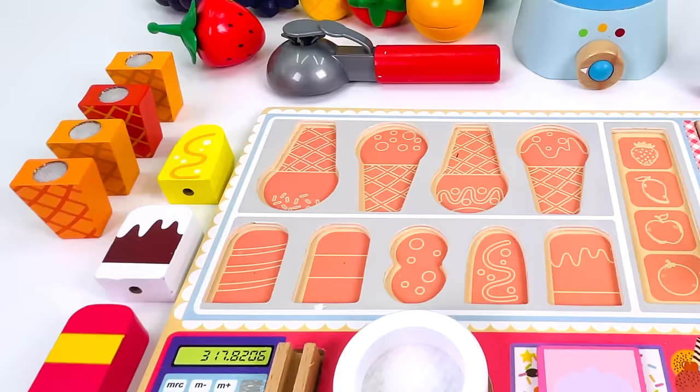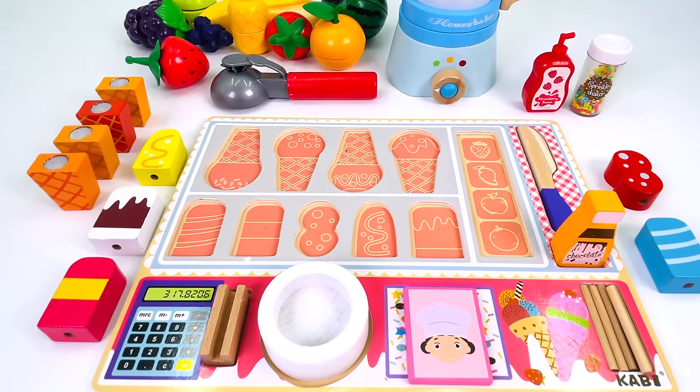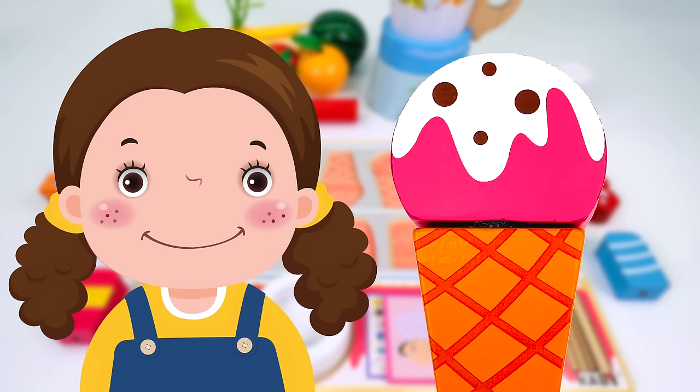Today I'm making toy ice creams in our pretend play ice cream shop. Here's our first customer. What would they like? A strawberry ice cream.